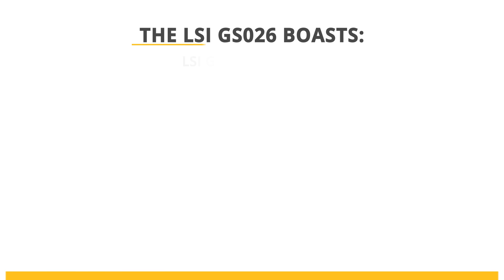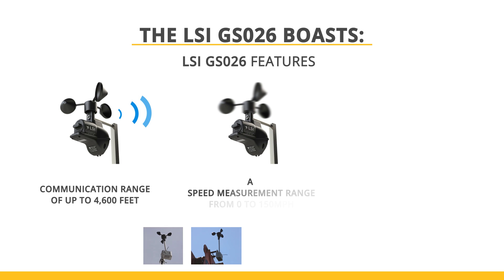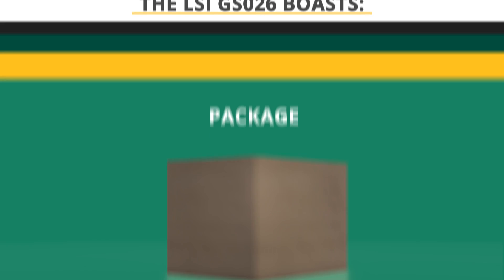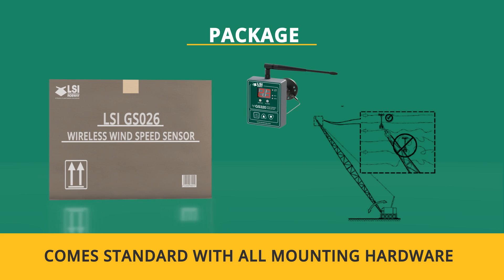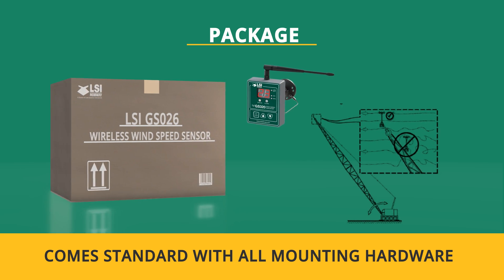The LSI GSO26 boasts a communication range of up to 4,600 feet, a speed measurement range from 0 to 150 mph, and a three-year battery life under normal operating conditions. The GSO26 comes standard with all mounting hardware and is best paired with the LSI GS320 Wind Speed Display for a cost-effective stand-alone wind speed system.